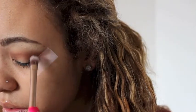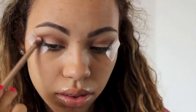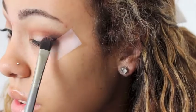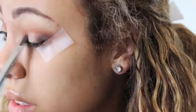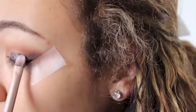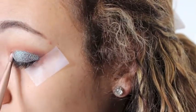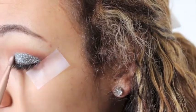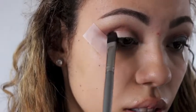Now I'm gonna go in with Ground Brown by MAC and I'm gonna be using the brush from the Naked 3 palette, and I'm just gonna apply this to the outer part of my eye. Then I'm gonna take the ELF Glitter Primer and apply this to my lid, not going past my crease, and then I'm going to apply the MAC Blue Brown Pigment right on top of that.